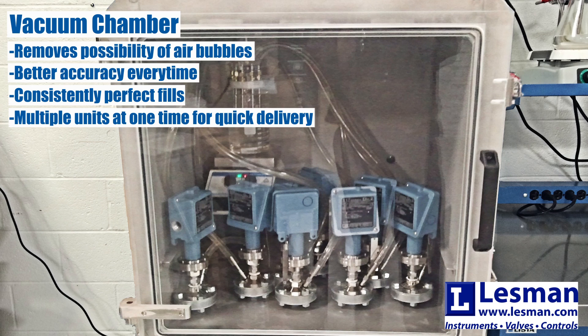In the vacuum chamber, the gauge, seal, and any other parts are pulled under a high vacuum, removing any air. Then we introduce the fill fluid, all while keeping the diaphragm neutral. The ambient pressure in the chamber pushes the fill fluid into the assembly for a consistently perfect fill every time. Plus, it lets us fill multiple units at one time, speeding up our ability to deliver to you quickly without sacrificing accuracy or quality.